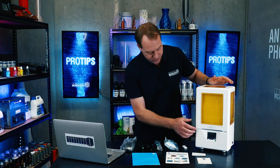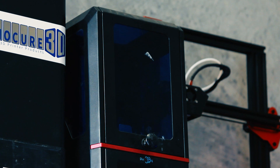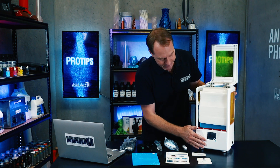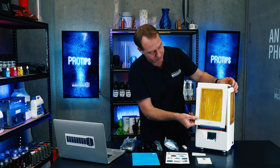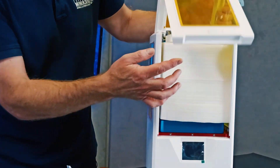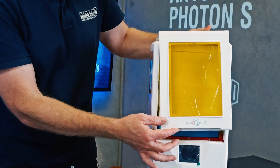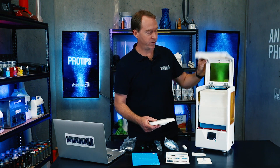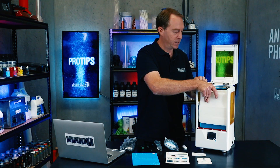The first thing we notice is it has a plastic case. The other Photon — I've actually got one up here — came with a metal case. I don't mind the white plastic case, but it does seem a little bit more flimsy. We have to remember the price bracket this printer is in. Does it need to be metal? Probably not. The plastic will work, and it's very lightweight, so I don't see it being too much of an issue.